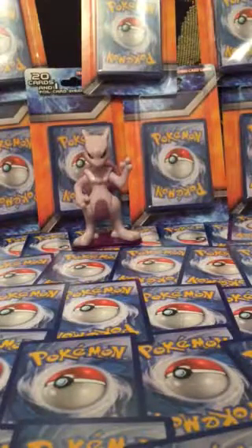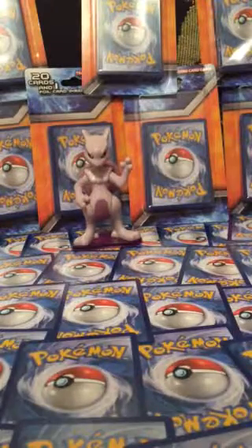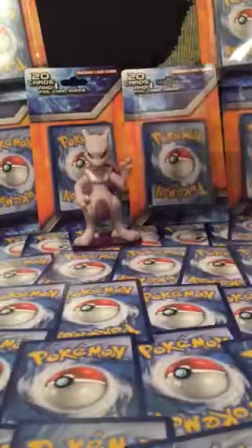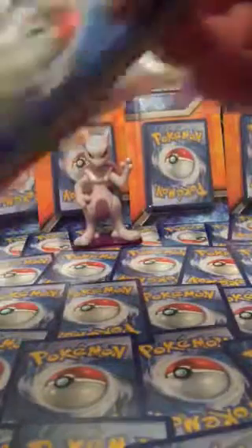Well, I thought we would just do a quick video here and just open up one of these packs. I'm thinking of going with the middle one. Let's open this one up. 20 cards and 1 foil.